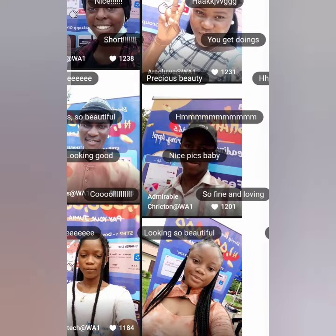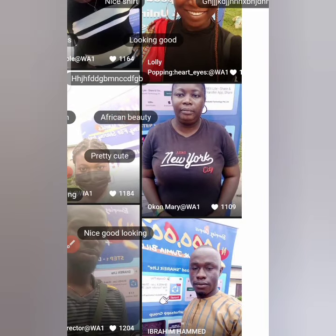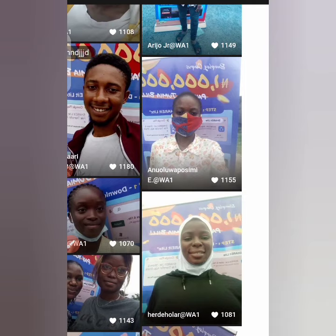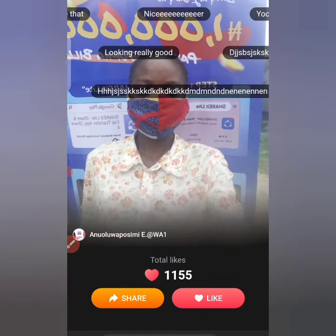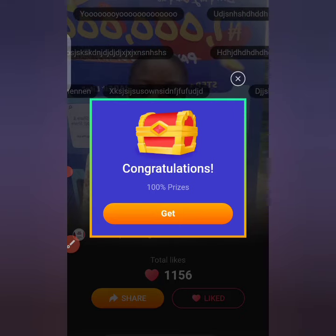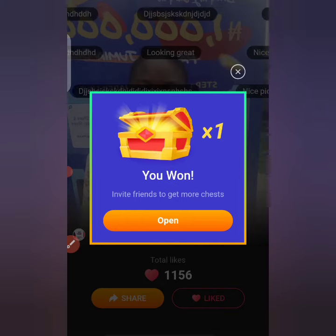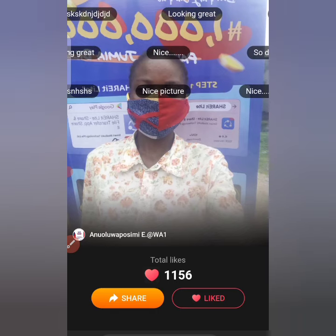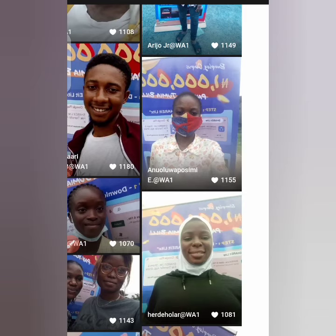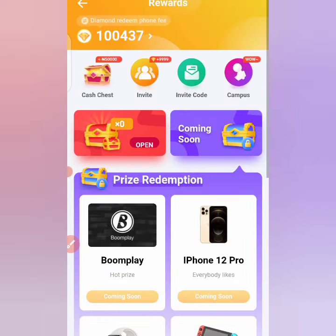All these faces are looking new to my eyes, but let me keep going down. I've liked all these pictures. Still coming down — as I said, if it's your first time you won't be coming this far down. I guess I haven't liked this one — let me click on it. Once you click on like, you click on 'Get.' You see 'Congratulations' and you click Get — you can like up to 100 pictures.